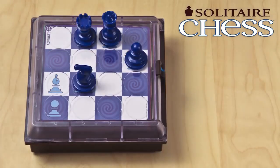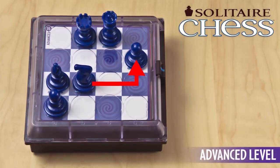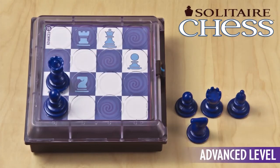Don't worry if you don't remember how the pieces are supposed to move — you can look it up in the booklet that comes with the game. The challenges start off easy but get harder as the levels progress, making Solitaire Chess a great introduction to the game for chess newbies, and challenging enough for the experts, too.